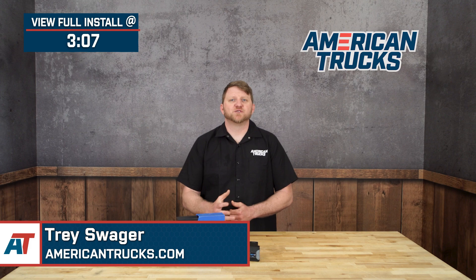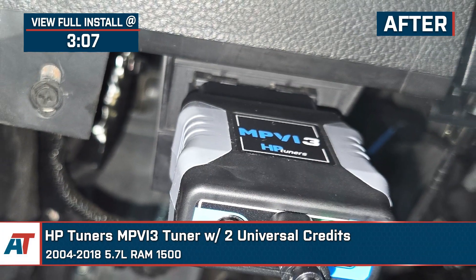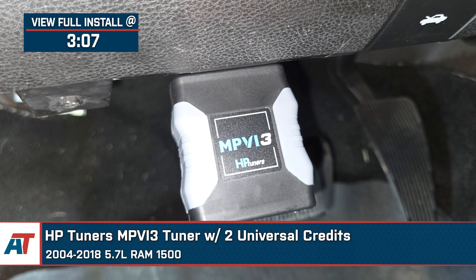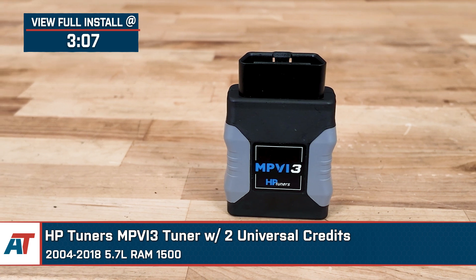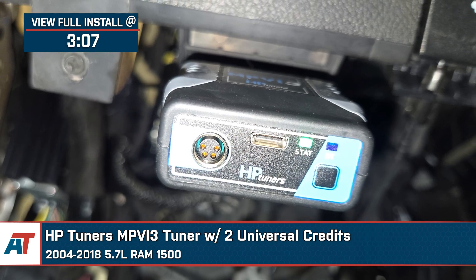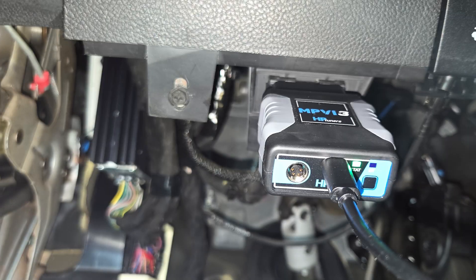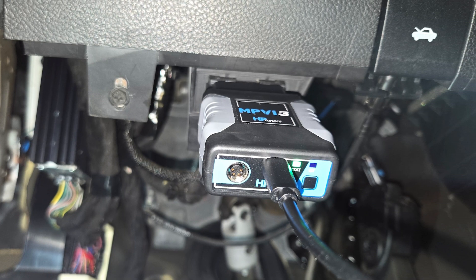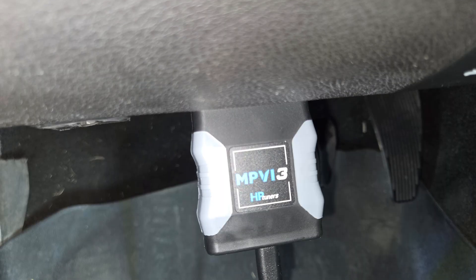If you have a 2004 to 2018 5.7-liter RAM 1500 and you're looking to fine-tune your performance or support some custom modifications, the HP Tuners MPVI 3 tuner with two universal credits is a must-have tool. This is perfect for anyone who's ready to move beyond bolt-ons and really dial in how their truck runs, whether it's for better throttle response, fuel efficiency, or overall horsepower gains.